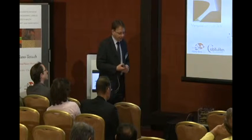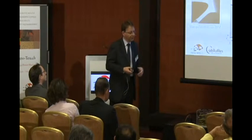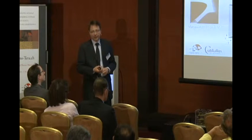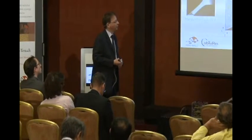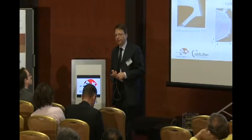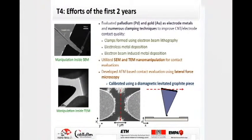We applied different options to deposit metal on top of the carbon nanotubes: either by electron beam lithography and metal deposition, by electroless metal deposition, or by electron beam induced metal deposition. We also developed a method to quantify the forces applied to carbon nanotubes using an AFM moving in lateral direction, force-calibrated by a diamagnetically levitated graphite device.